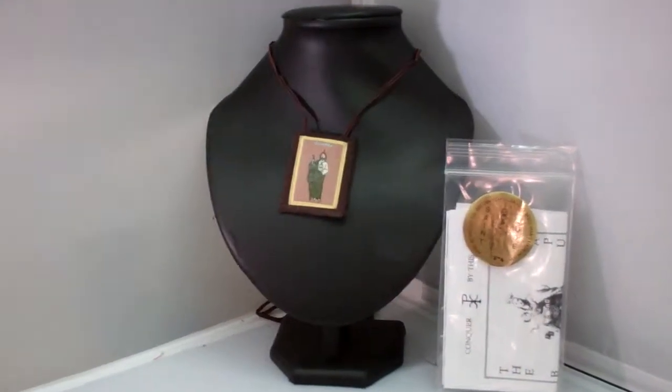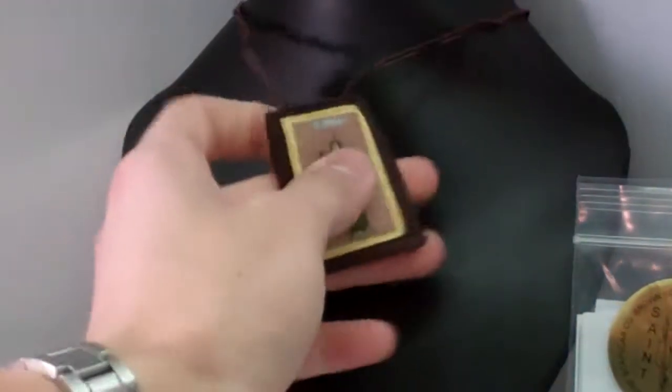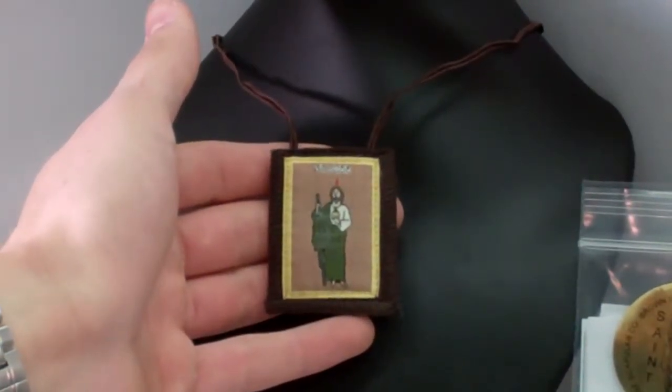I want to thank you guys for tuning in, and I encourage you to visit us at SaintsMarket.com to order this item and others. Thank you.